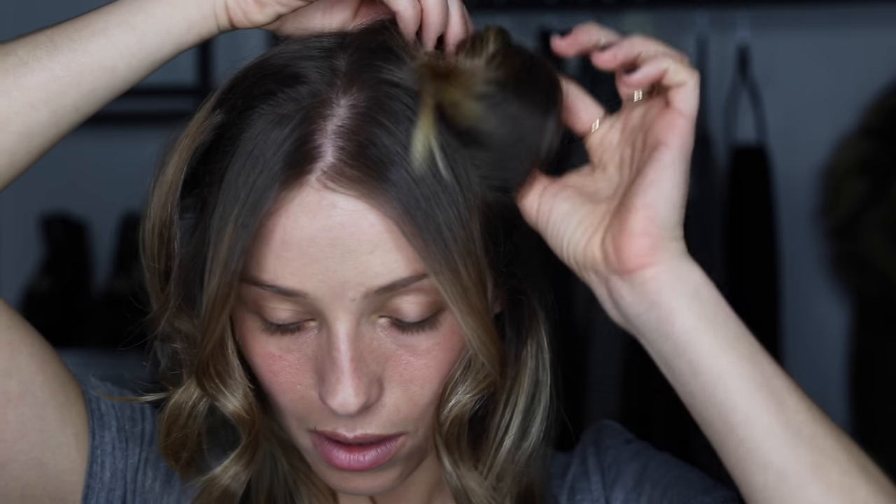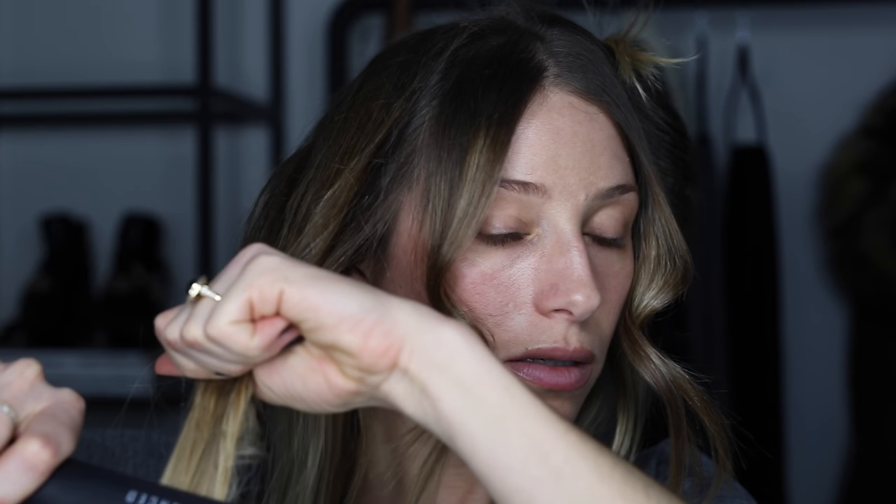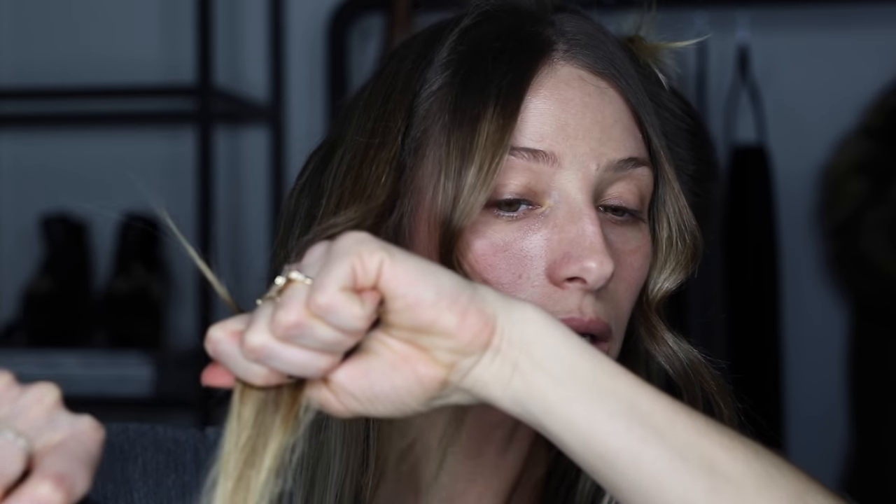Once these guys are cool you can take them out. Before you shake out the curl I'm just going to straighten the ends all together — I find it's easier and quicker. I just take the end inch and straighten that. It just gives a much beachier look.